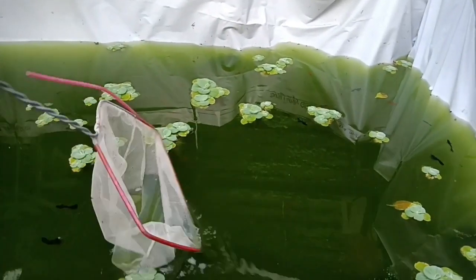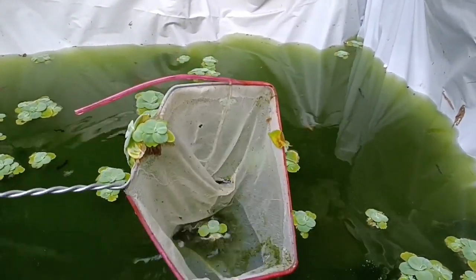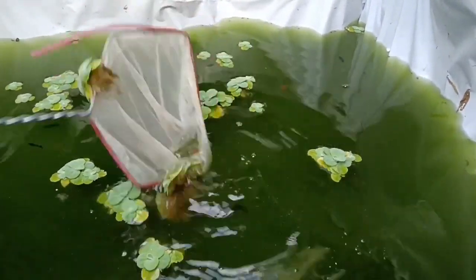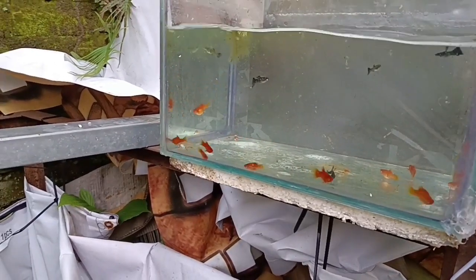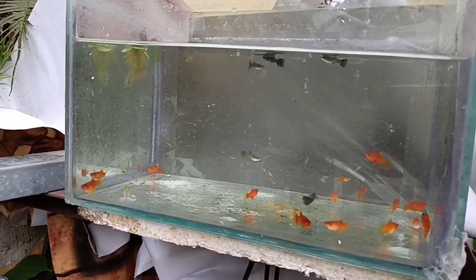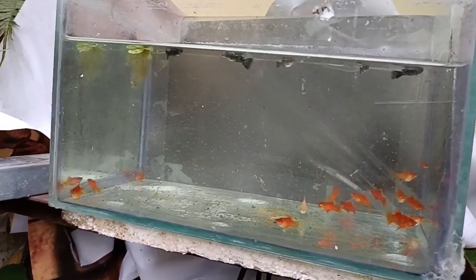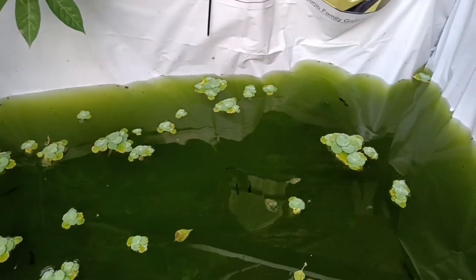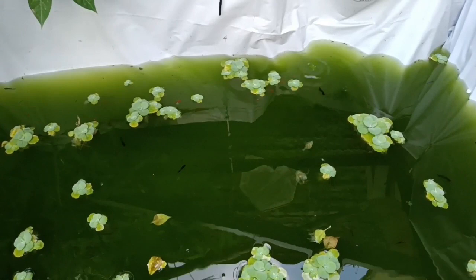Kita coba ambilkan dulu ikan-ikannya. Fuad bakal ambilkan ikan plati yang jenis Red Coral. Kali ini Fuad bakal ambilkan ikan-ikan plati yang remajaan sama yang burayak. Kenapa ambil remajaan sama burayak saja? Kalau yang indukan kayak gini Fuad biarkan di kolam, supaya di kolam ini lebih enak untuk budidayanya. Nanti Fuad ambilkan burayak sama remajanya untuk ditaruh di tempat pembesaran, dan untuk indukan tetap di sini biar tetap beranak.